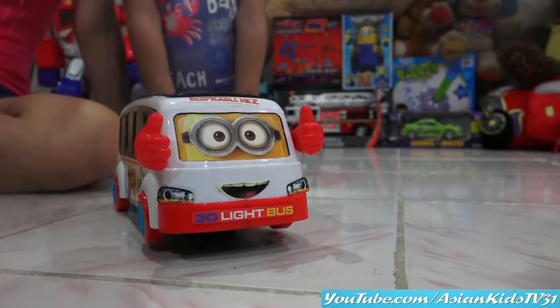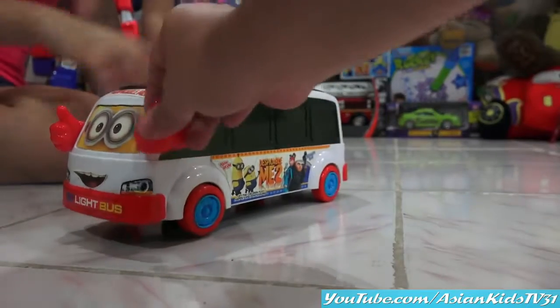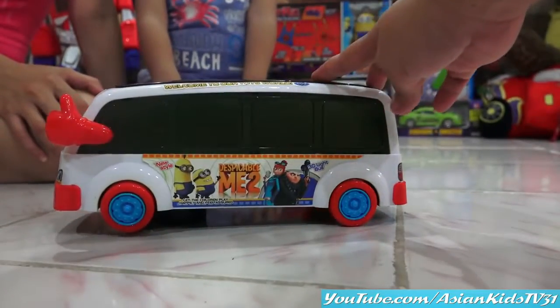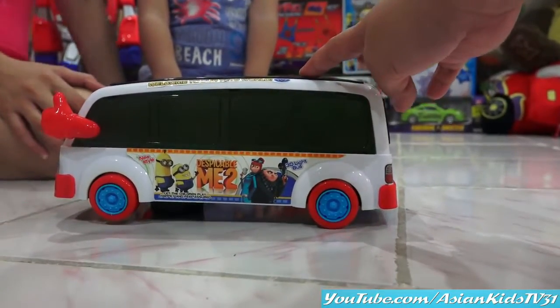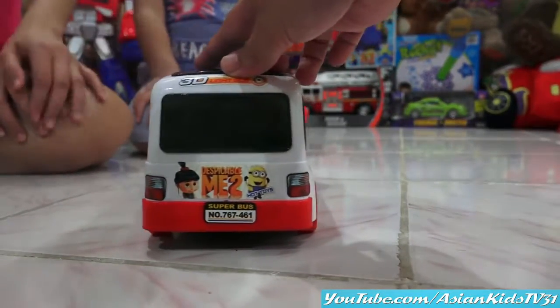Wow! 3D light, boss! Look! It has hands! Look at that! Minions will love this! Super boss!